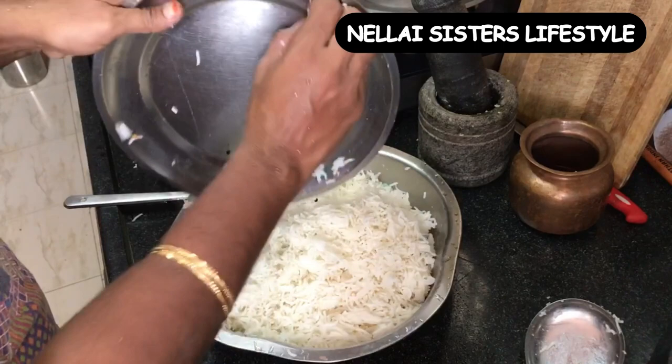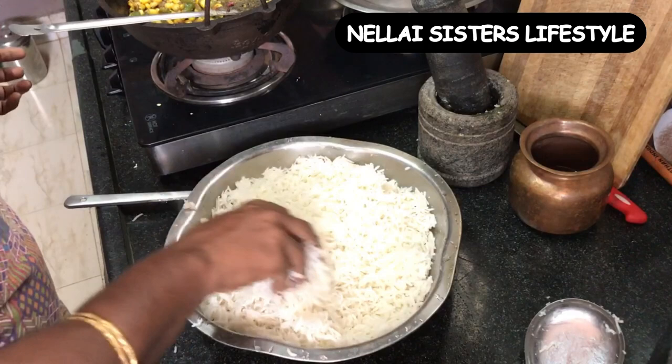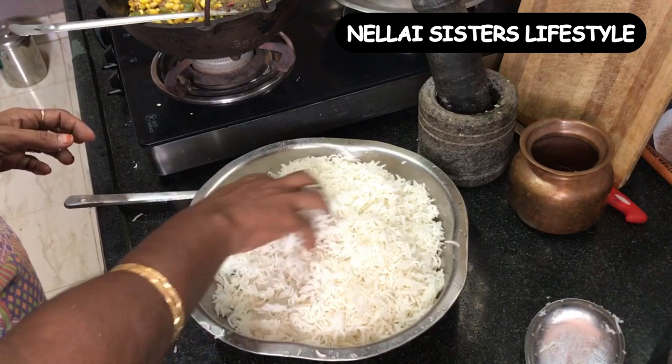Now we will make an instant lunch box recipe. This recipe is very helpful. You can make a lazy day recipe.